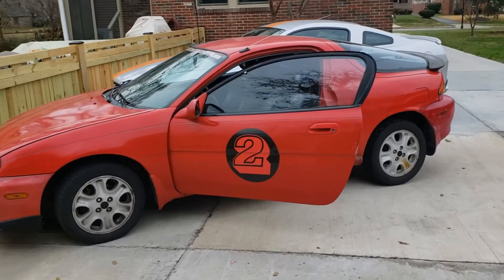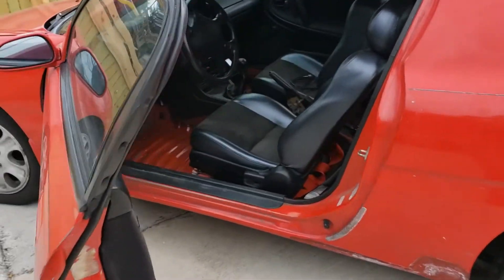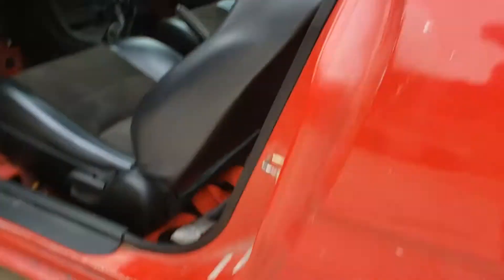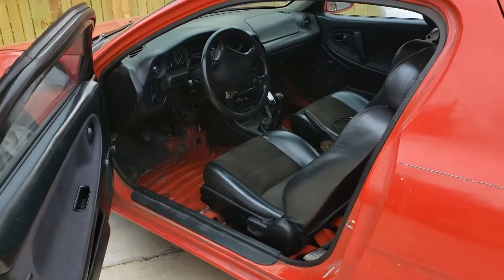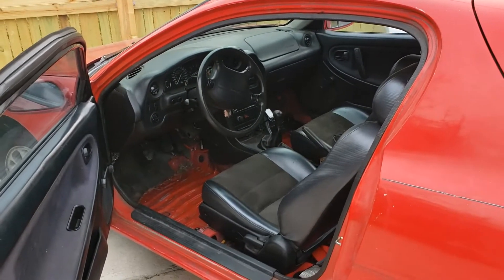Everything's back in. It took a little bit of cranking to build up fuel pressure again, but everything seems to be doing fine underneath. Do we see any leaks? No puddles on the ground. I'm trying to fill the tank with gas and hopefully all these problems go away.